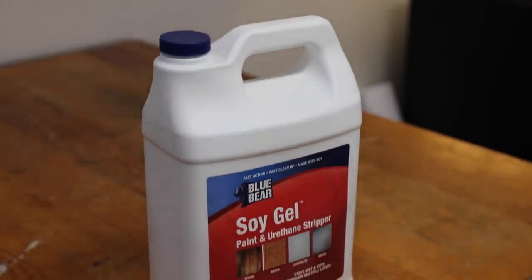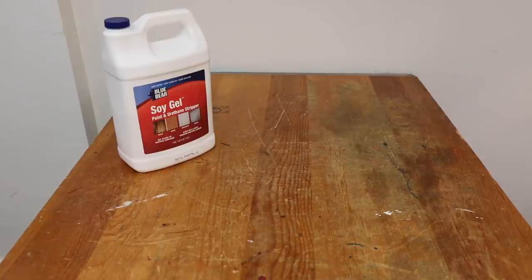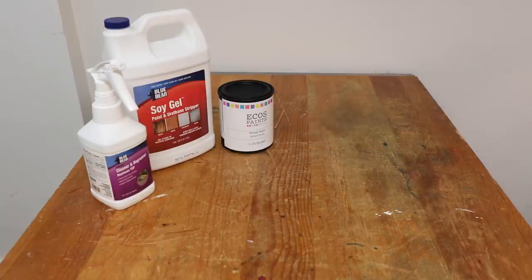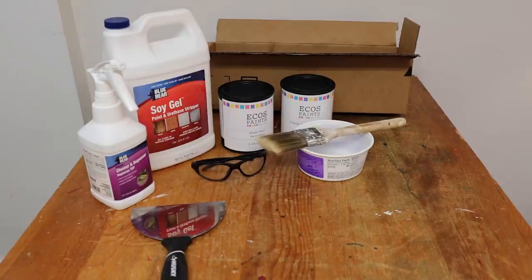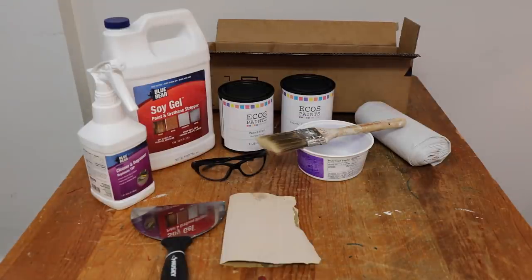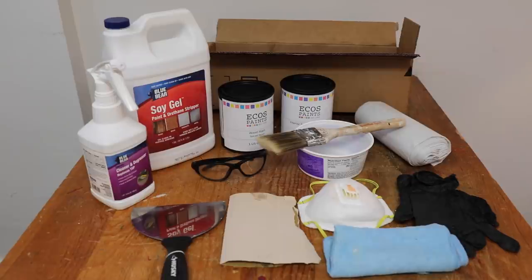This project is being sponsored by Franmar. We're going to be using their Blue Bear Soy Gel Paint and Urethane Stripper — I love this stuff, I've been using it for years — but we're also going to use their Emerge Cleaner and Degreaser. You'll also need some water-based stains, which are eco-friendly, a box, a putty knife for scraping, safety glasses, an old bowl, a paintbrush or foam brush, plastic sheathing, sandpaper, an orbital sander, a dust mask, lots of gloves, lint-free towels, and some clear wax. You can find the full materials list down below.